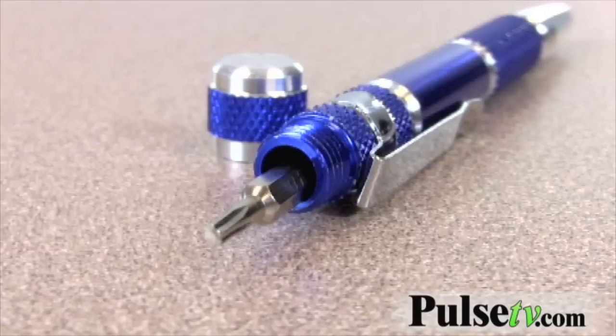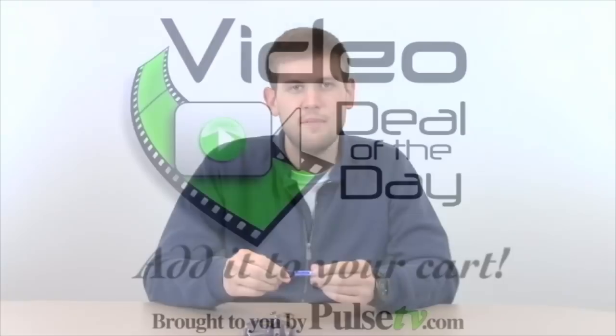So this is pretty cool, a pretty neat little gift to have for Christmas or birthdays and things like that — great stocking stuffer. Head on over to Pulse TV and put one in your cart today.